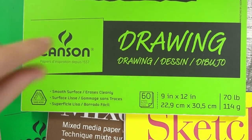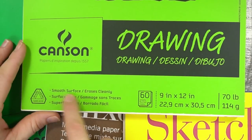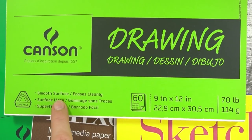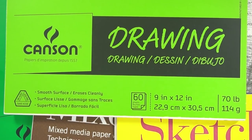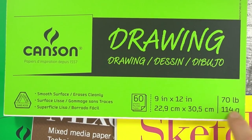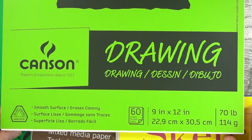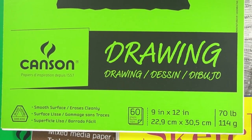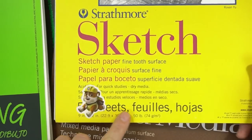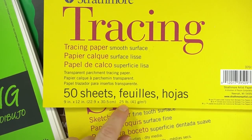The first thing I'm going to explain is all of this information on the front of these drawing paper pads. This is going to tell you what kind of surface you're working with — the texture or the finish. This is smooth, so it erases cleanly. There are 60 sheets of paper in here. This is the size: 9 by 12. And then what does this mean? 70 pounds. This is not literally 70 pounds — it's a lot lighter than that. What that means is the thickness of the paper. The drawing paper is 70 pounds, the sketch paper is 50 pounds, and tracing paper is much lighter — 25 pounds.